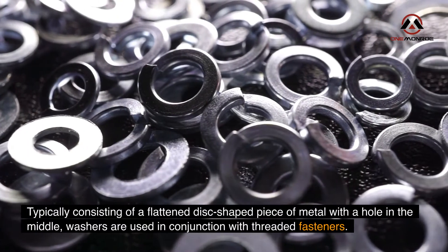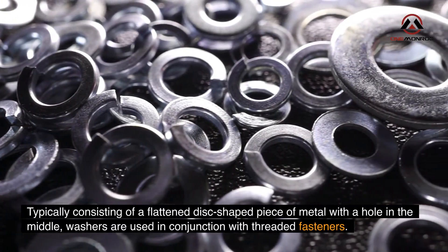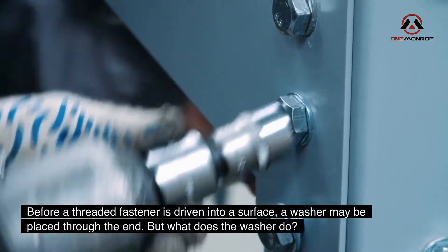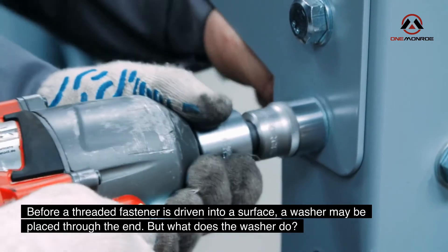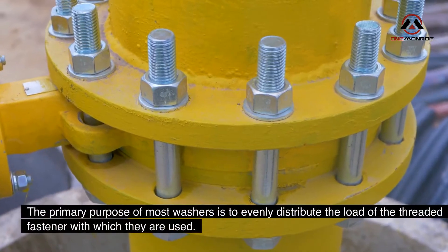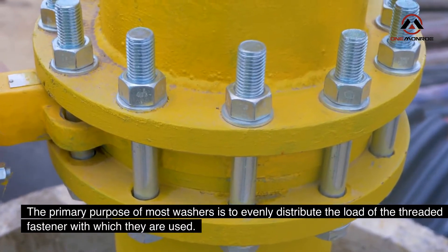Typically consisting of a flattened disc-shaped piece of metal with a hole in the middle, washers are used in conjunction with threaded fasteners. Before a threaded fastener is driven into a surface, a washer may be placed through the end. The primary purpose of most washers is to evenly distribute the load of the threaded fastener with which they are used.